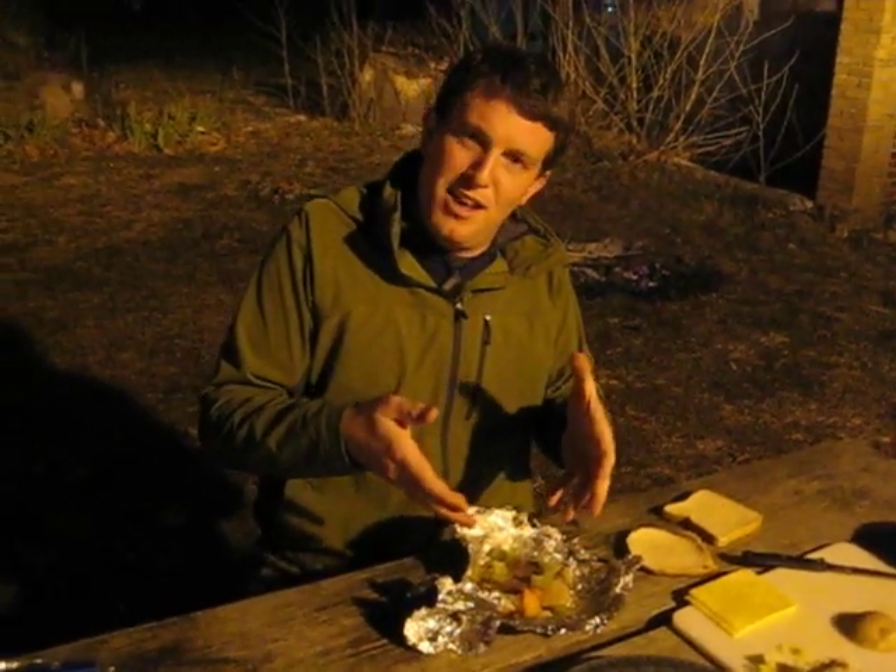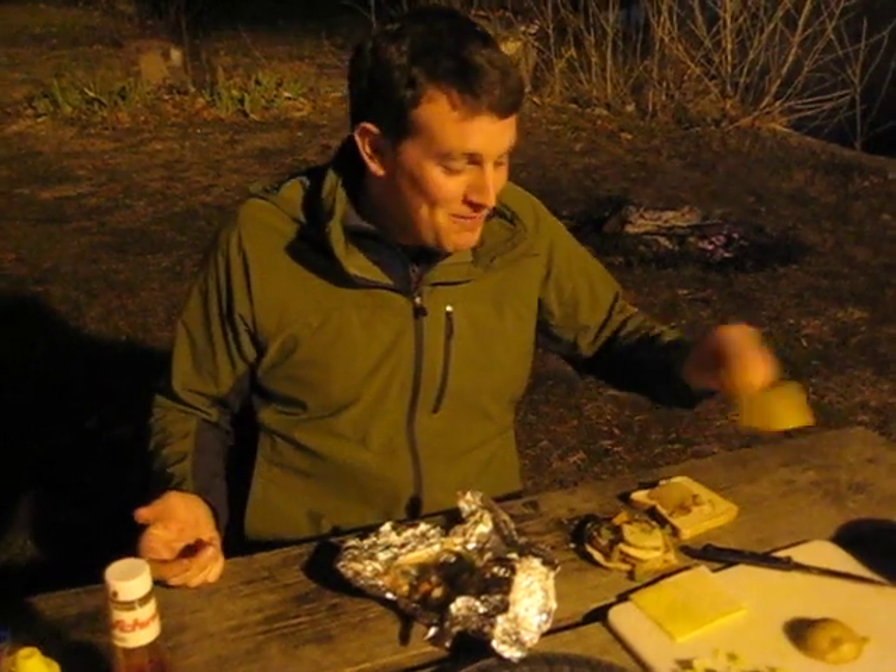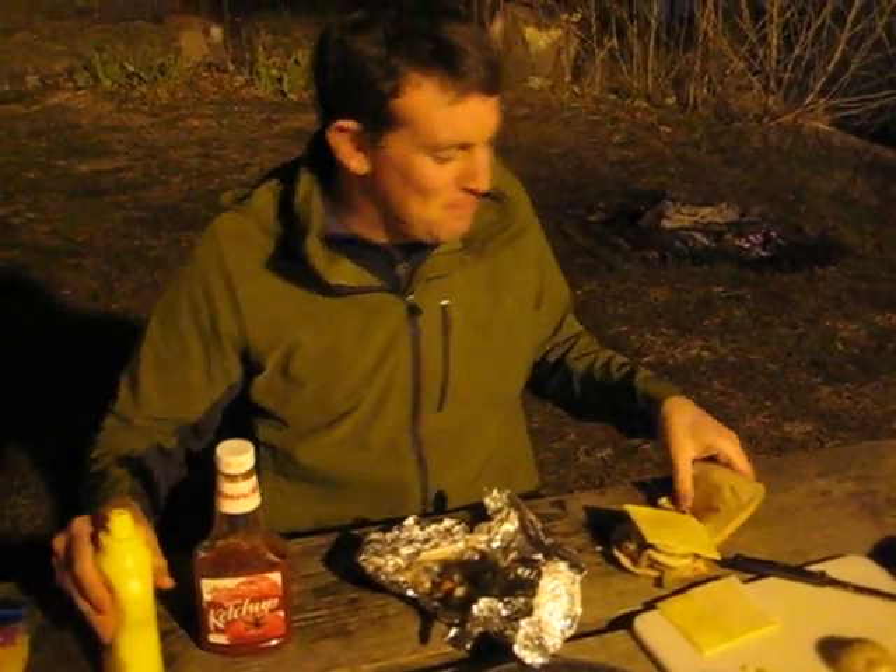So we're going to take the whole burger, everything, all the fixings, and transfer it onto the bread. Once your burger is finished, add some cheese, add some ketchup, add some mustard, put it all together. Voila! Foil burgers!